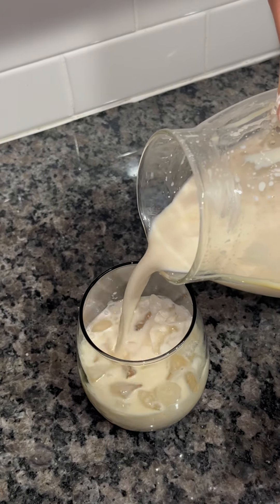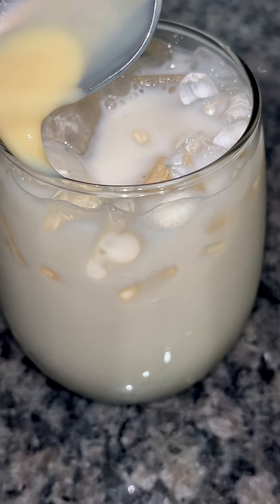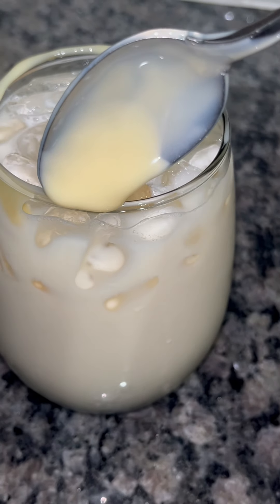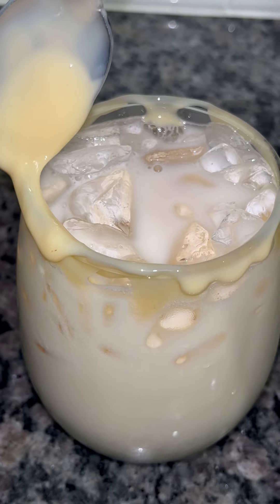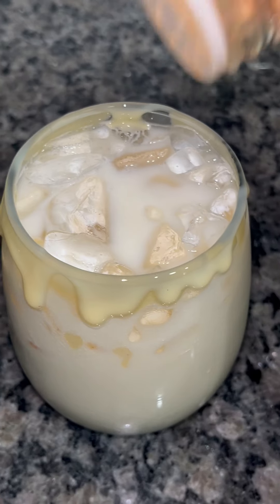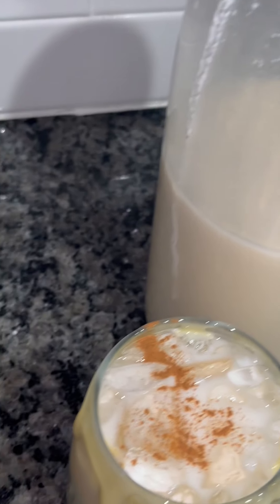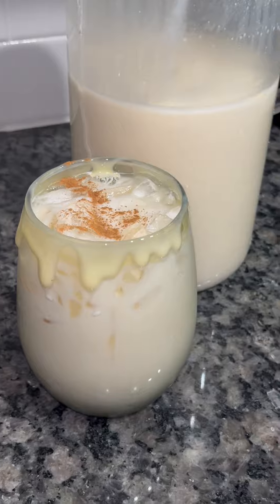The horchata was sweet enough and it was good — I used the right amount of sweetener. Now I'm going to add some sweetened condensed milk to the rim of my glass for the presentation of the drink. I'm also going to sprinkle on a little bit of cinnamon to represent that there's cinnamon in this drink. This drink was delicious. I hope you guys give this a try — this is how I made my delicious horchata and it was super easy to make. I hope you guys enjoyed this video. Adios!